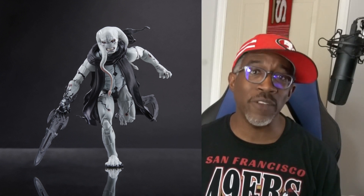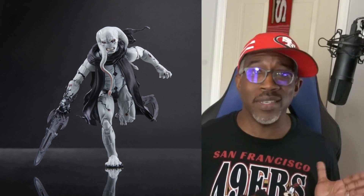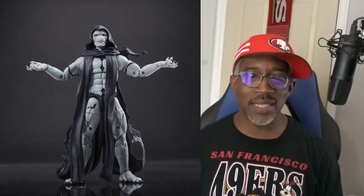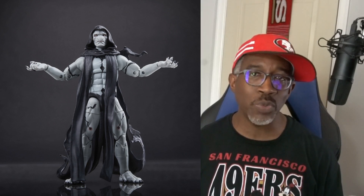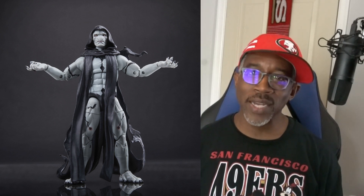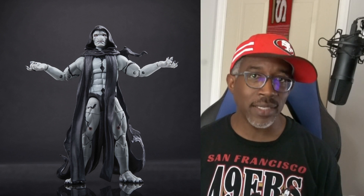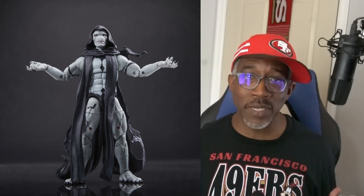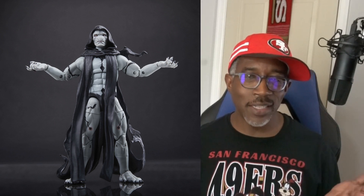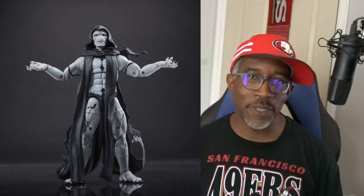If they would say $25 and throw in some exclusive component from buying it on Amazon, maybe I'd go along with it. But I kind of feel like that's still asking way too much for a figure that should be, at best, $24.99. What do you guys think about this? Is this ridiculously overpriced? Are you happy just to get a modern comic book version of Gorr and you don't care how much it costs? Let me know, as always, in the comments.